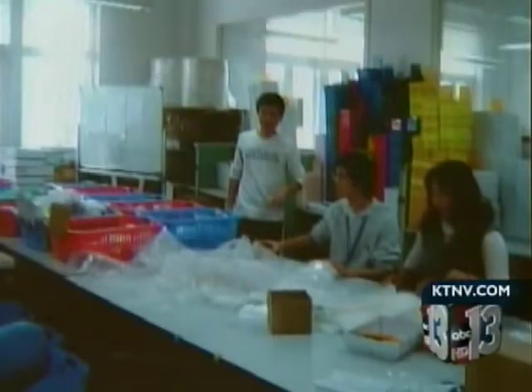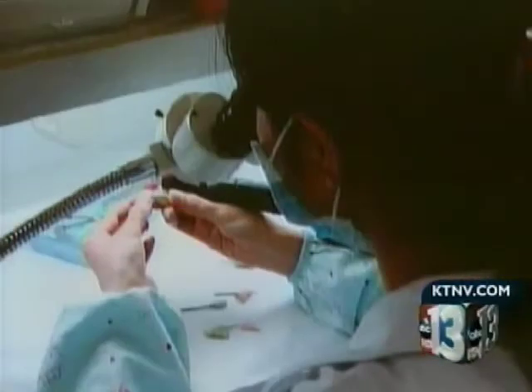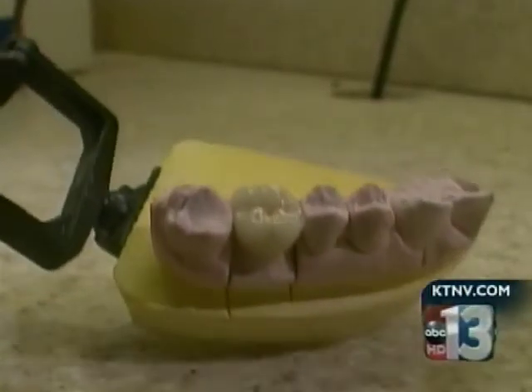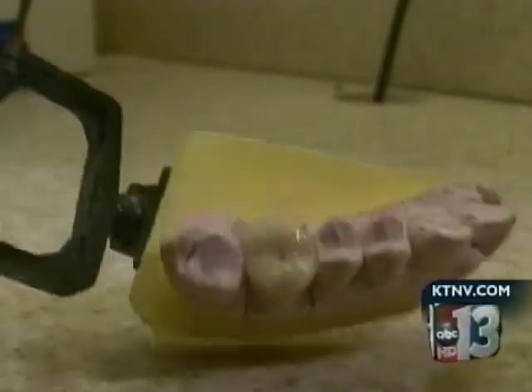Contact 13 asked Dr. Willardson to buy crowns from China so we could test them for lead, but the labs in China never responded. Once media gave us attention on the dental work, I think they got wise to it, and we didn't receive any responses back from them.